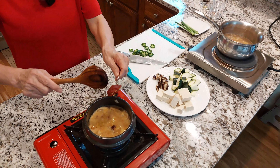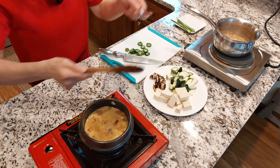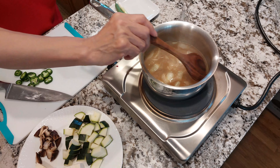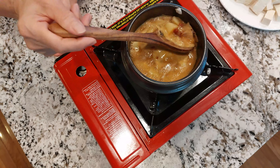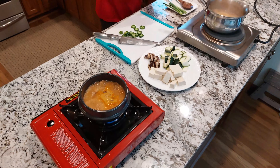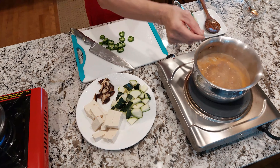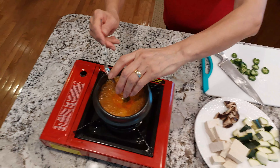Now I'm going to put half of this gochujang — Korean hot bean paste — in each pot. This is totally optional too. If you don't want anything spicy, you don't have to use it. I'll use a wooden spoon to press it down. I'm going to add one-fourth teaspoon of black pepper, half a teaspoon of crushed garlic, and half a teaspoon of soy sauce to each pot.